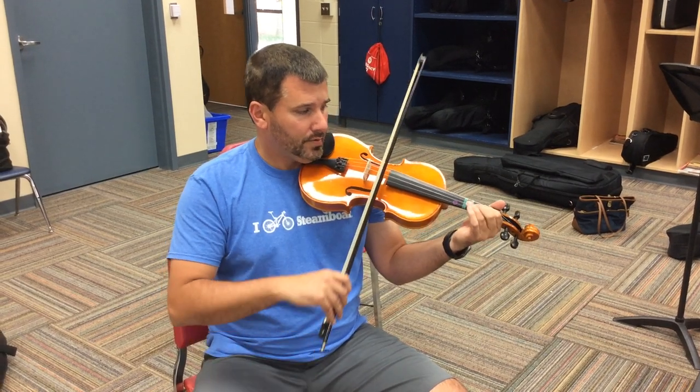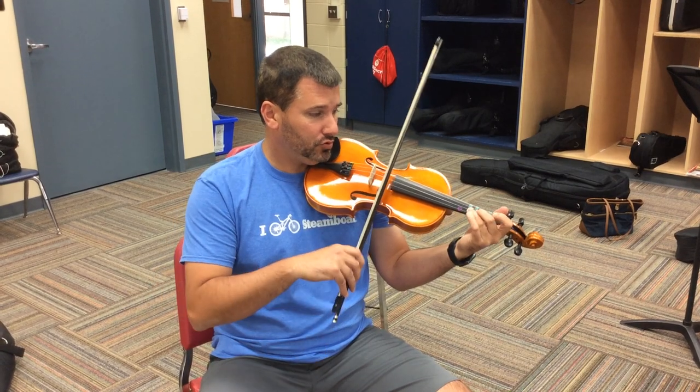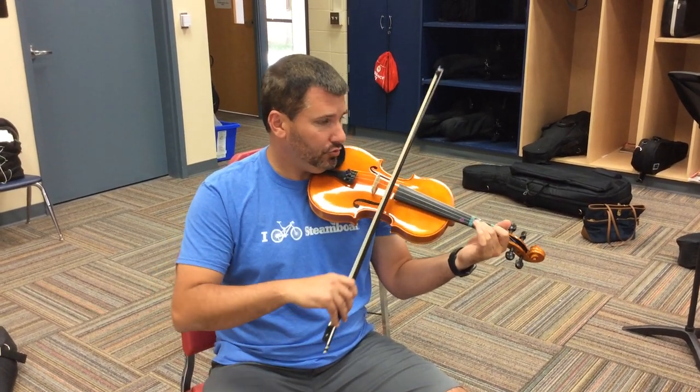Soft. And the top part of the bow. Half notes. One, two, one, two.